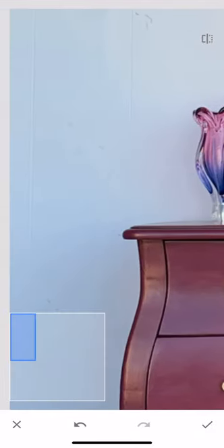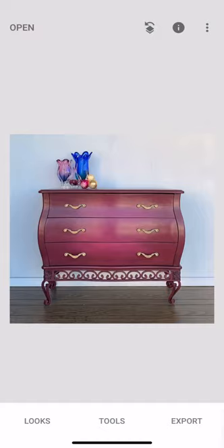Like this little mark under the drawer — I don't want to erase that because I don't want my customer to get it and say 'hey, I didn't know this was there.' But my wall I don't care about. I just want it nice and crisp and clean. Nobody's going to judge that my staging wall doesn't look perfect. I'm just going to slide my hand down. Sometimes the healing tool adds in lines you don't want, so pay attention — I've seen people accidentally add a seam on the wall or erase a light switch and add in half of another one.